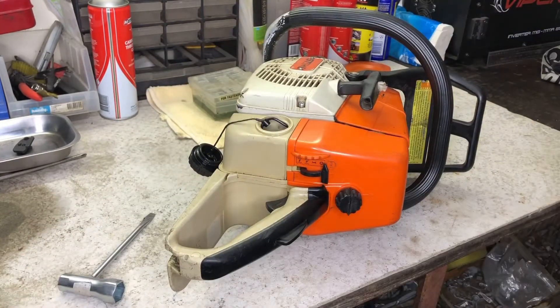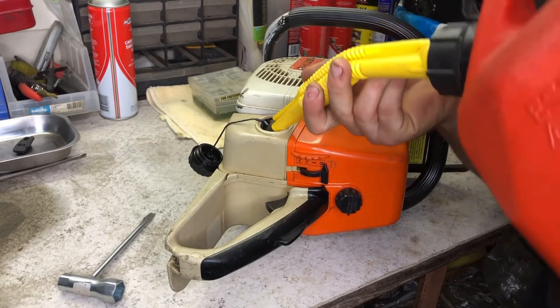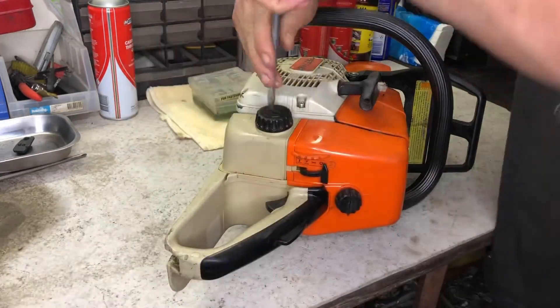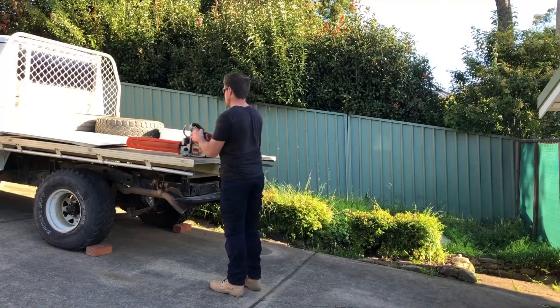Finally, I add fresh two-stroke fuel and this completes the service and tune of the 036 chainsaw. Now it's time to test how it starts and runs. If you have any questions, leave a comment, like, subscribe — I'll catch you later.